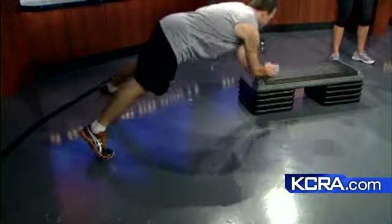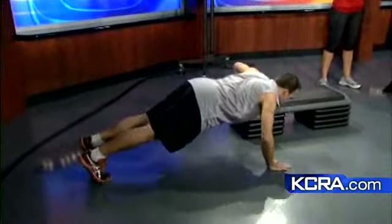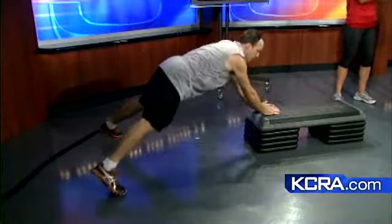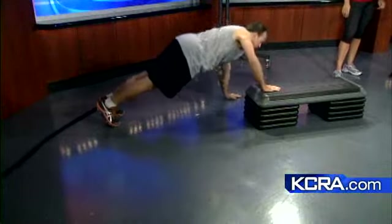Instead of sitting and resting between weight sets, they do the steps to get the heart rate up, then go back and do another set of weights. So it's: get the heart rate up, do the strength work, come back and get the heart rate up again. Sometimes if I'm at a park without access to a step, I'll just use a park bench — as long as it's solid enough.